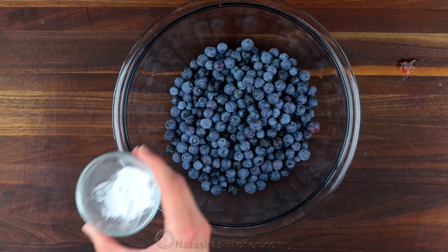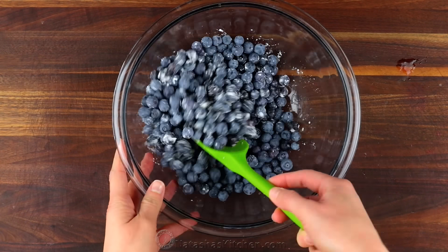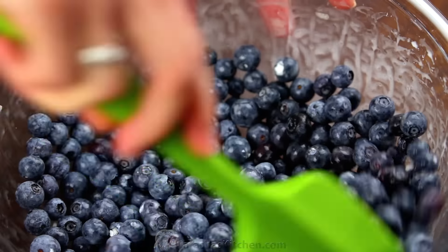Rinse your blueberries and drain well. Then fold in half a tablespoon of corn starch and a teaspoon of lemon juice, stirring just until it's well combined and no dry starch remains.